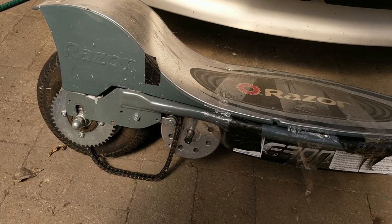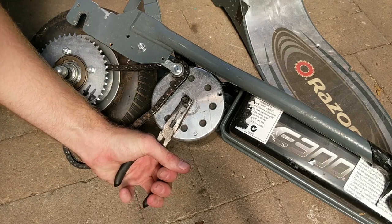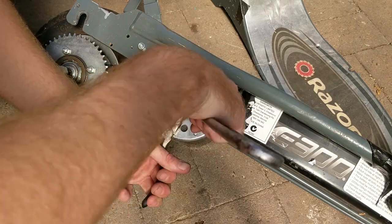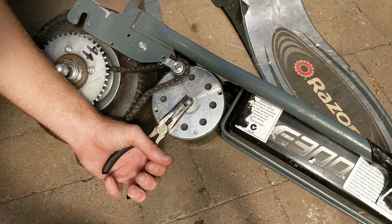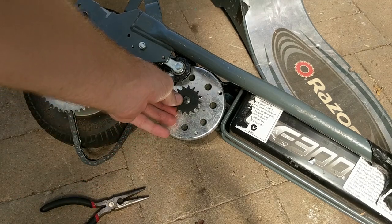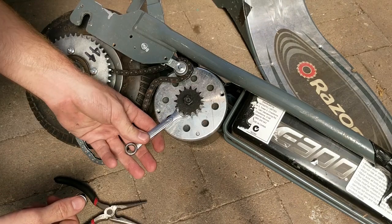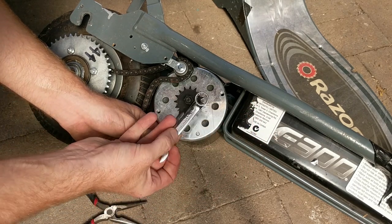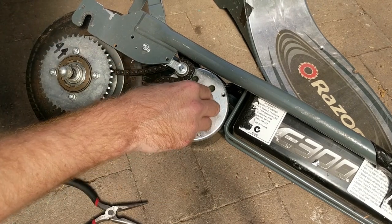It's a fairly simple job. All we have to do is put our 15-tooth gear on the motor and change the size of the chain to fit. First, grab the flats of the motor shaft with pliers, then use our adjustable spanner to take the nut off the end. Note that this is actually a reverse thread, so righty-tighty-lefty-loosey does not apply here. We can go ahead and slide on our delicious 15-tooth gear and tighten up the bolt. We need this nut on nice and tight, so I'll use a 10-millimeter spanner on the shaft to lock it up.